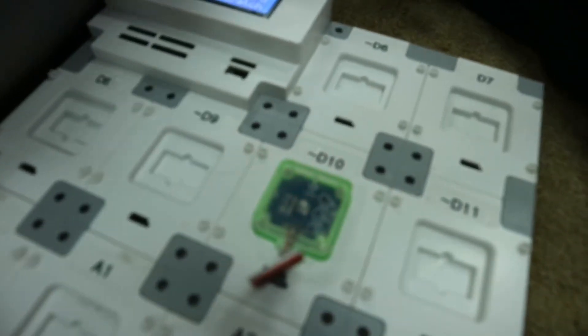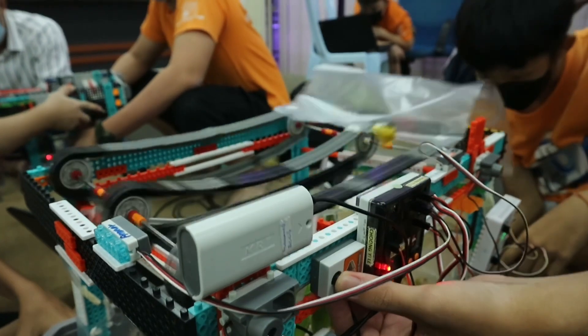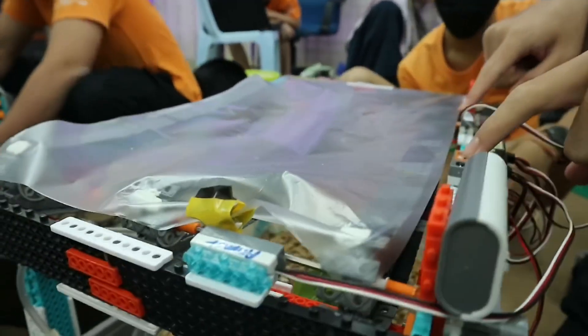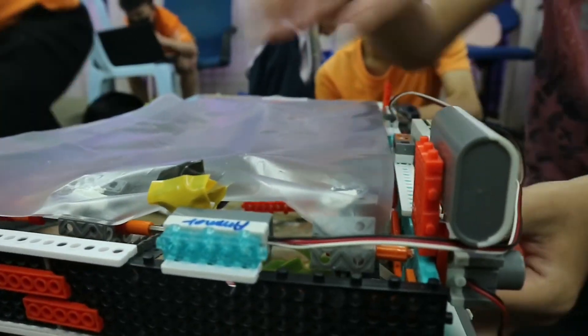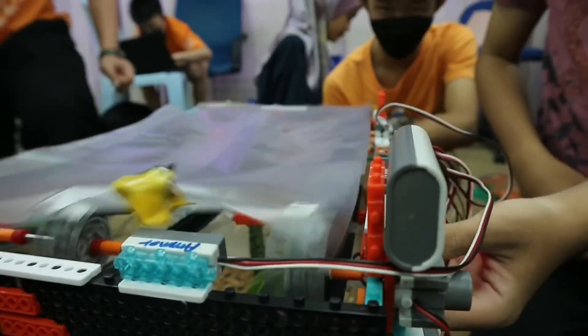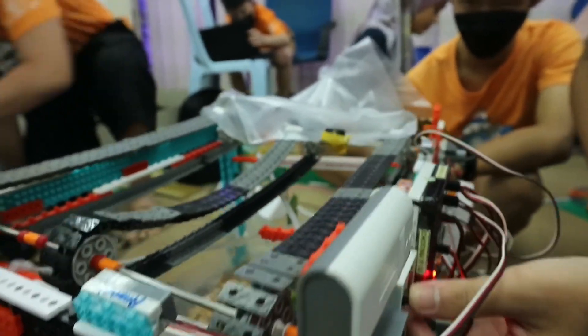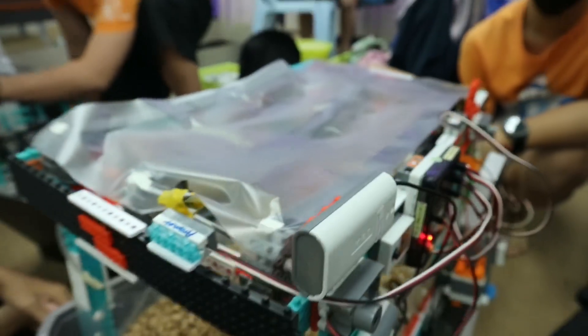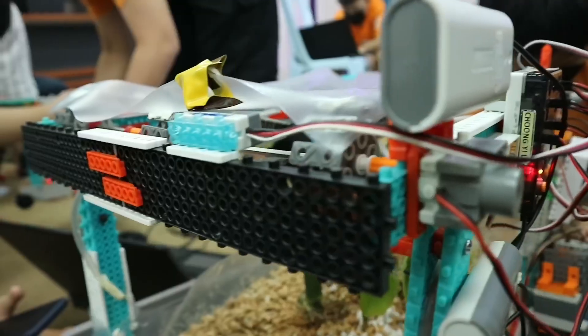The 2 IR sensors are used to close the blinds when they do not sense any light. The last IR sensor is used to sense when the blinds are closing to automatically stop the blinds. The touch sensor is used to open the blinds when pressed.